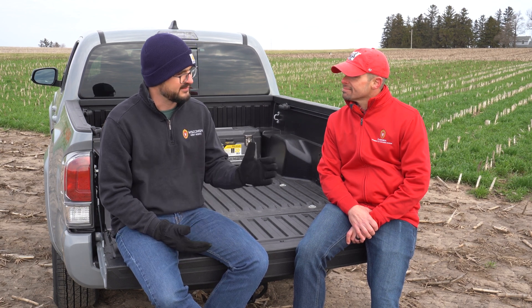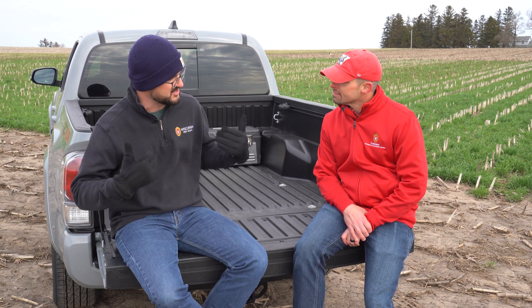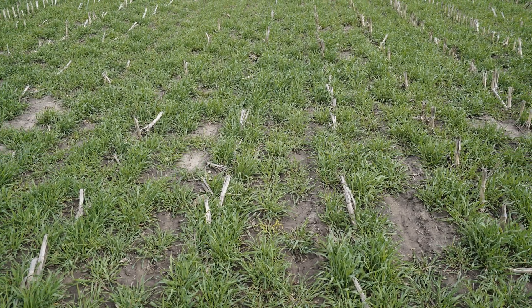Farmers are calling in. They want to plant that crop. They have the cereal rye cover crop, but that rye has not grown a whole lot this year. If you want to see the benefits, especially from a weed suppression standpoint, you want to have more biomass accumulation. They're calling in to say, look, I'm ready to plant — do I spray now, what do I do?